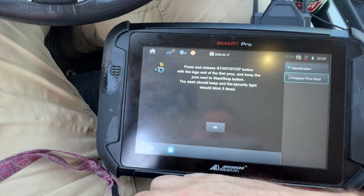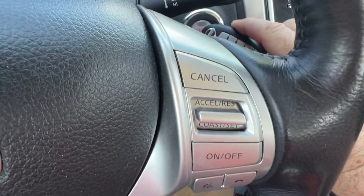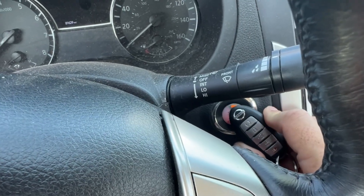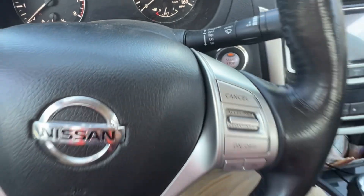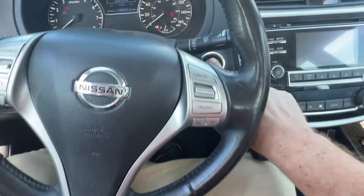Now I'm going to take the first key, hold it up, and press — one, two — hold it there. See it flash five times. Great. Put it back, okay, and we turn off.